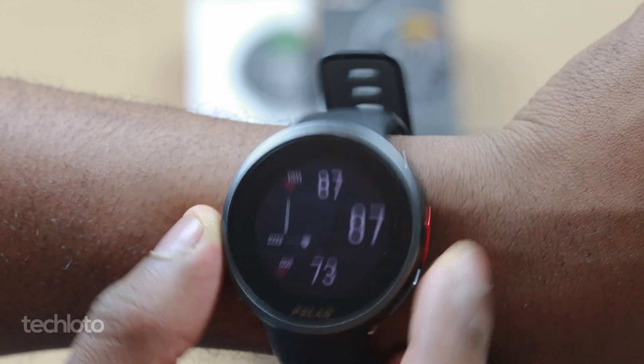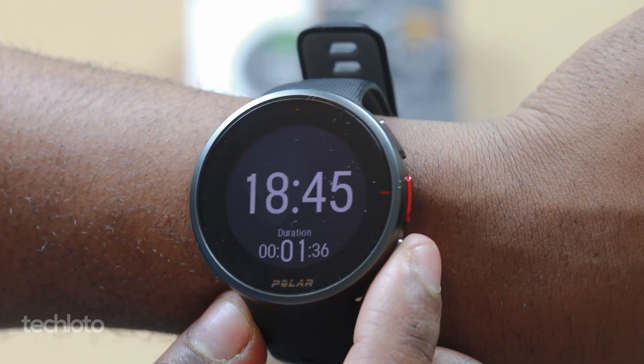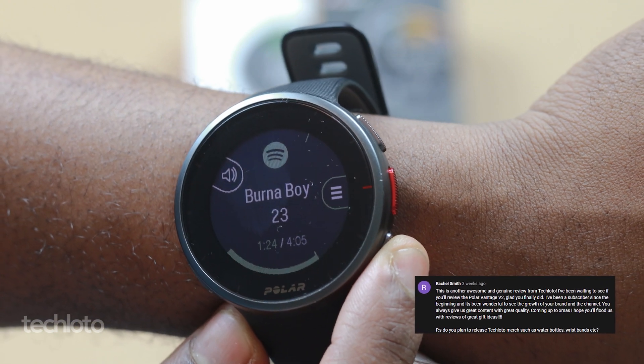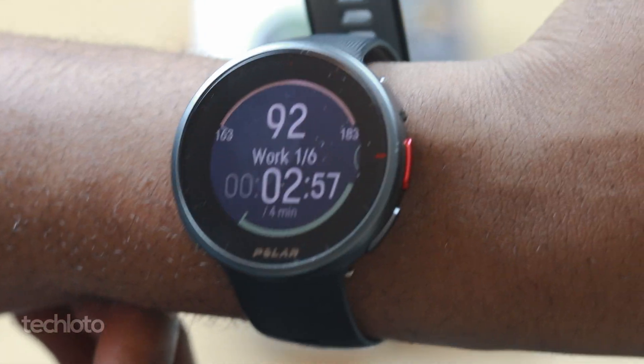There are a few other things with this update, like being able to name your clock faces, but I think the power-based training targets are the real thing you should be looking out for, and you should definitely be trying to implement them in your workout program. Congratulations to Rachel, the winner of the Polar Unite giveaway — please message me using the details on the about section of my channel. I hope you found this video helpful. Thank you very much for watching.